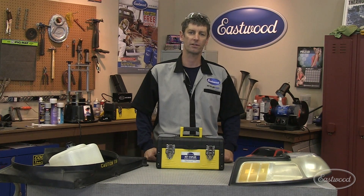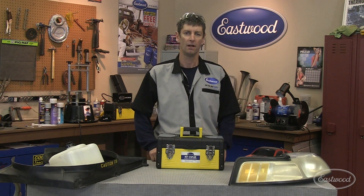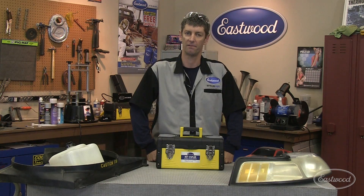Hi, this is JR, Product Manager for the Eastbrook Company. Today we're going to address a common problem found around the house, around the car, and around the shop, and that's broken plastics, urethanes, and vinyls.